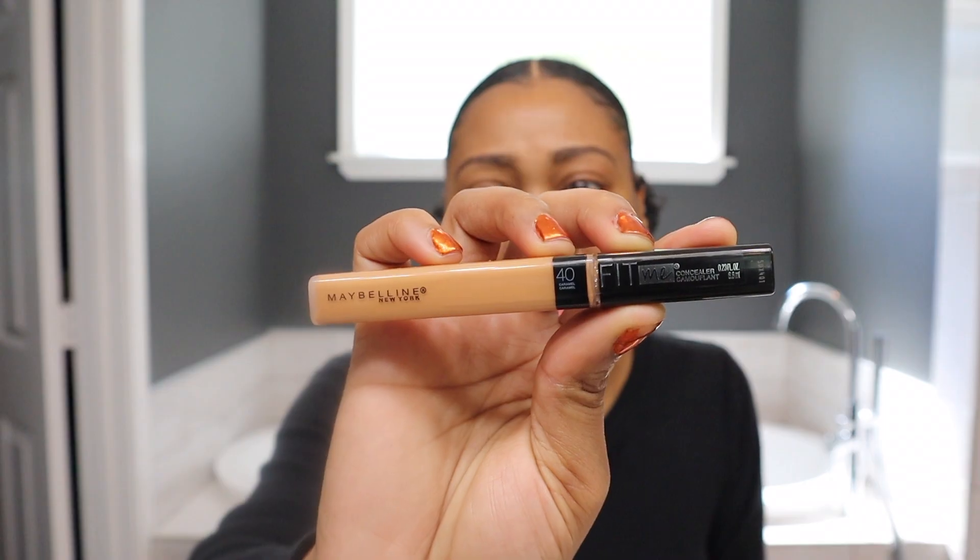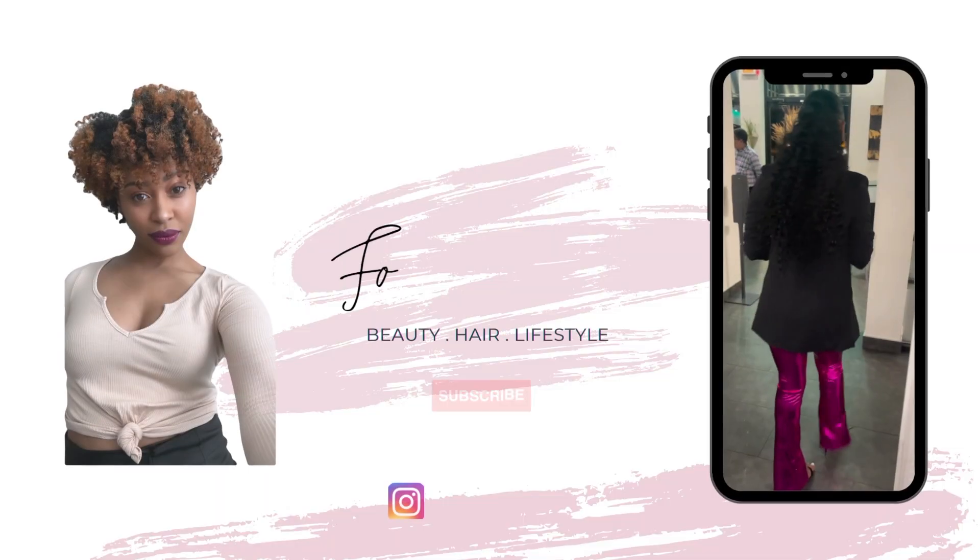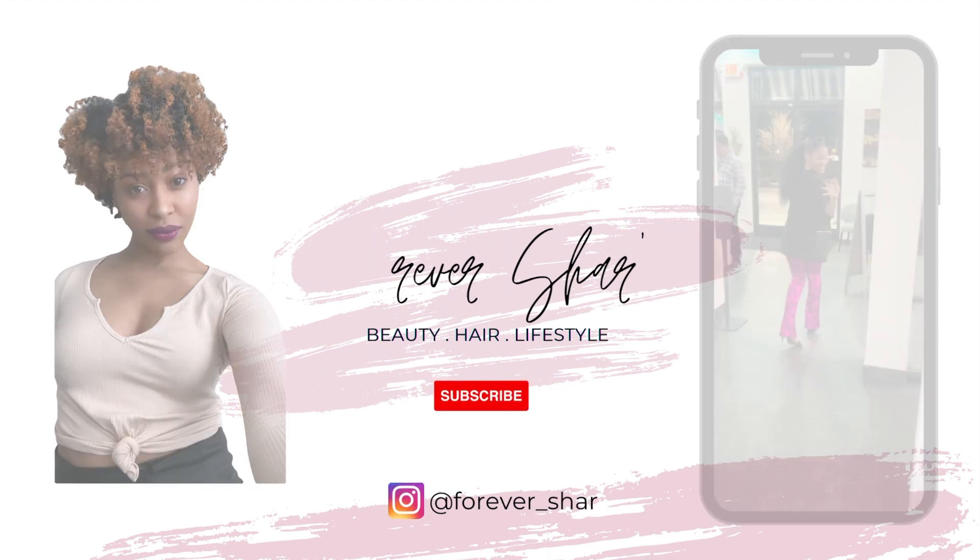Hey guys, it's Forever Char and in today's video we will be doing a get ready with me. I'm going to my parents' house, but I have been doing this thing where I need to change my mindset — if you look good, you feel good. This makes sense, let's go ahead and get started!